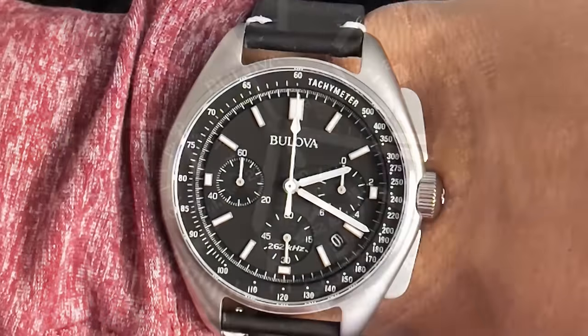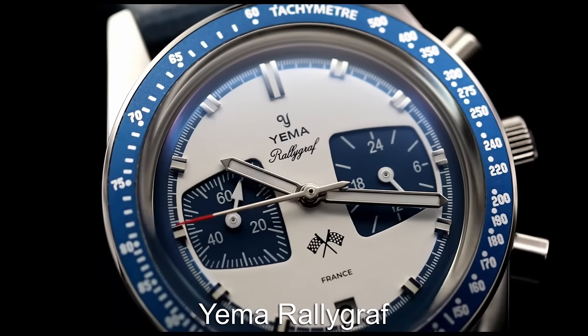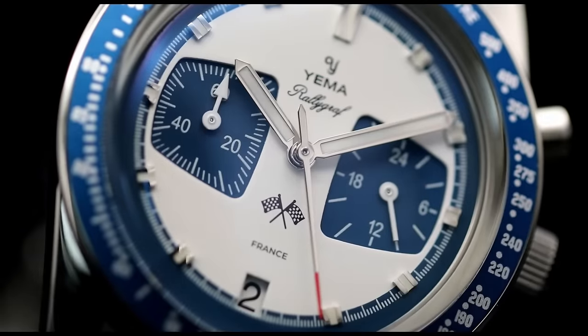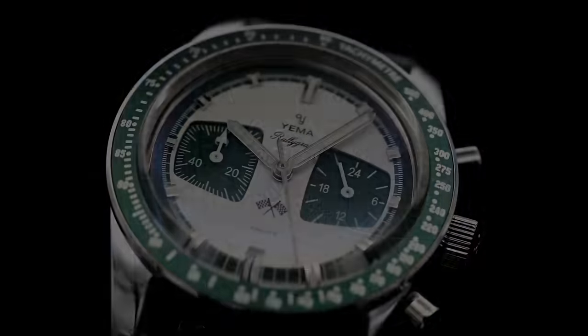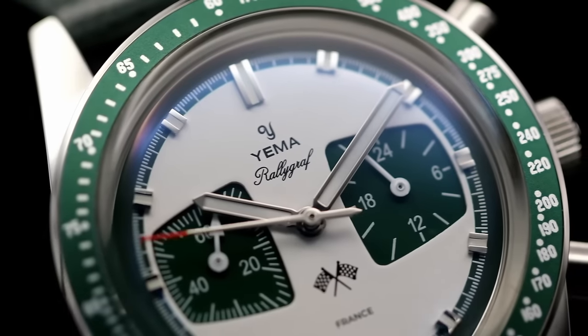The watch is quite large, though, so if you have a smaller wrist it might be worth considering something else. If you are a history buff and enjoy a watch that has plenty of heritage, the Yemma Rallygraf is one that you should check out. This watch was worn on the wrist by racing car icon Mario Andretti during his iconic racing wins, with a totally unique sub-dial layout but still offering a super sporty racing aesthetic.